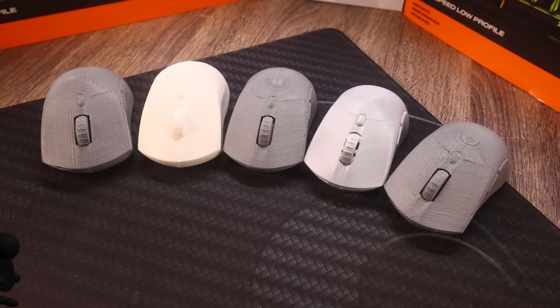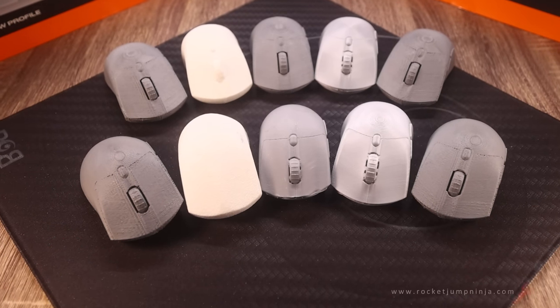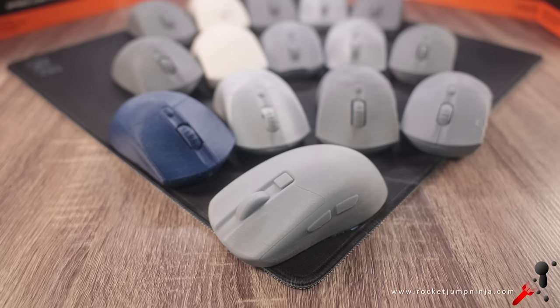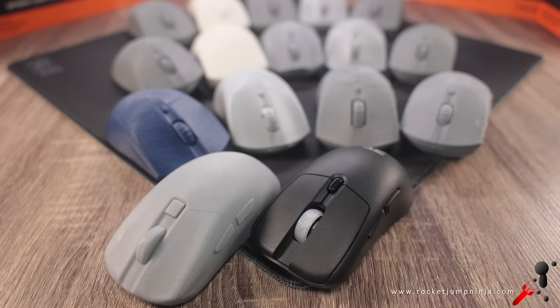Here's a bunch of molds Fnatic sent me years ago. They then sent me some more, and then some more again. After giving a lot of feedback, everyone was happy with this one. So this is what was made into an actual mouse. And here it is — the Bolt.